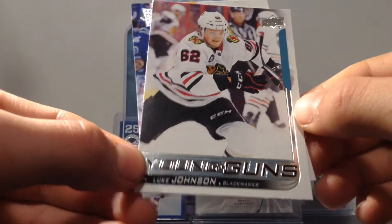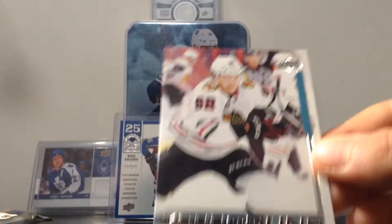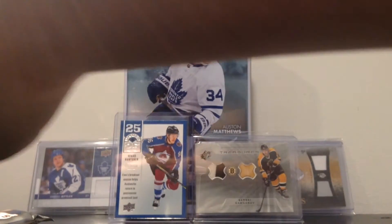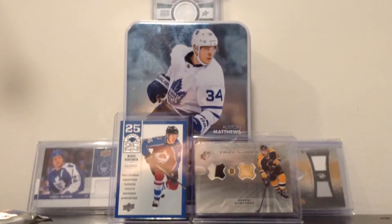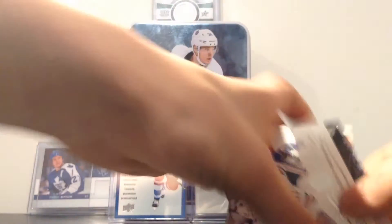Young guns! But look — Johnson, young guns. That's actually pretty sick. And Ryan Newton Hopkins. So look, Johnson — I don't know who he is actually, but young guns, always good to have. Just put it in a card holder, it's a nice card to have. Put it to the side, base card right here.